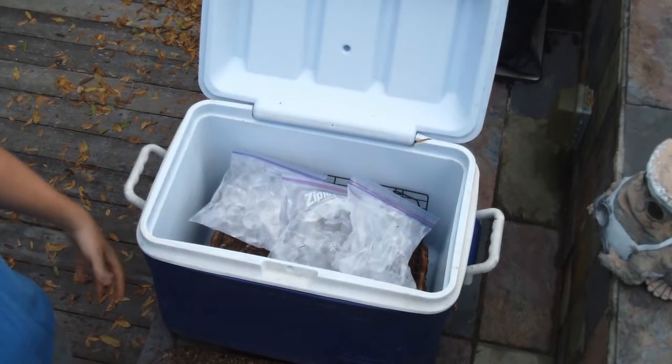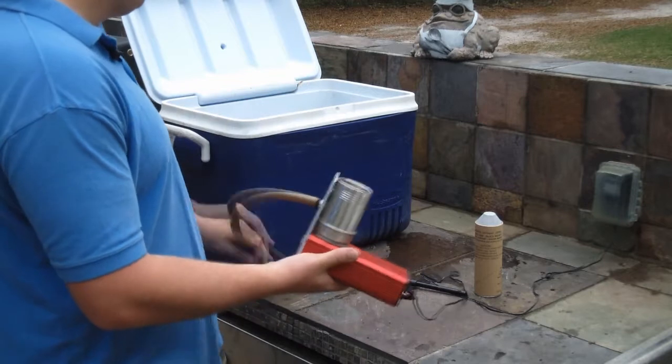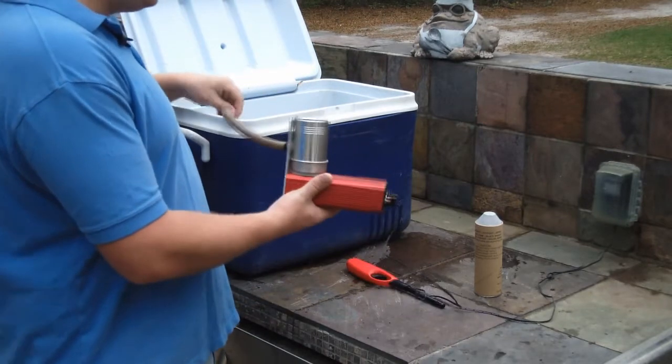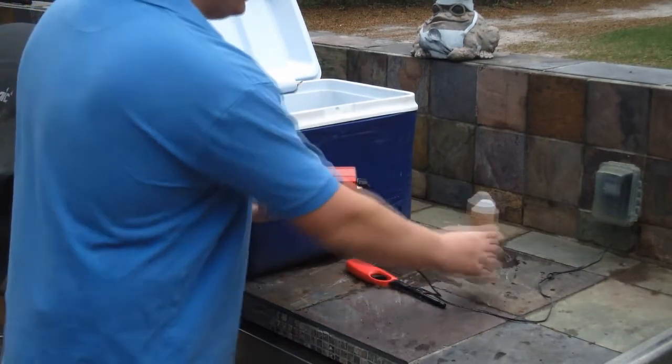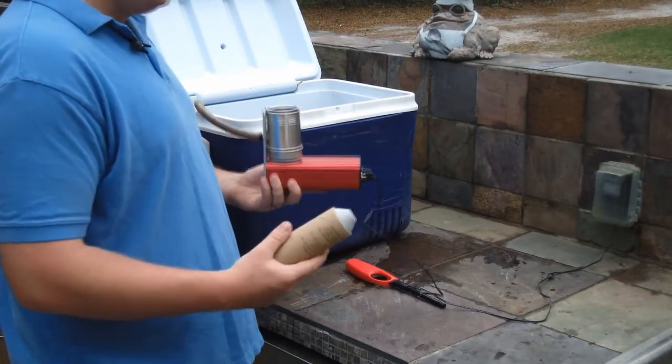Now that we've got our smoker built, we just need the smoke. I'm using this smoke generator called a Smoke Pistol because it lets me put the hose all the way to the bottom of the smoker without adding any extra heat. Plus, these easy-to-light cartridges come in tons of flavors. Let's get this thing lit and smoking.